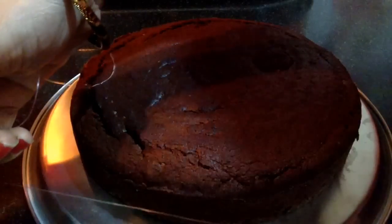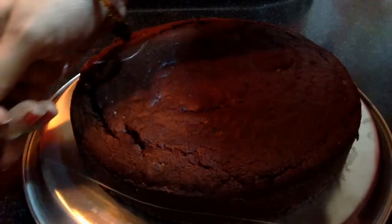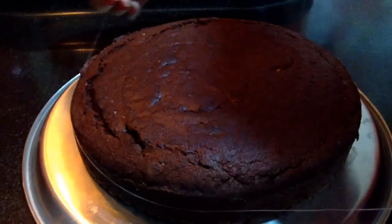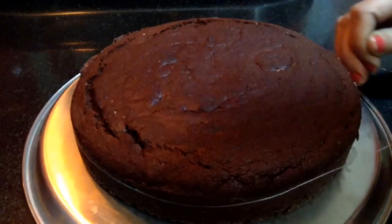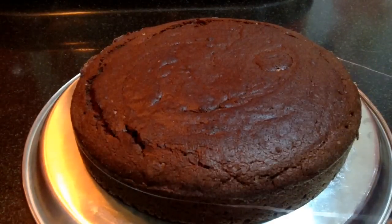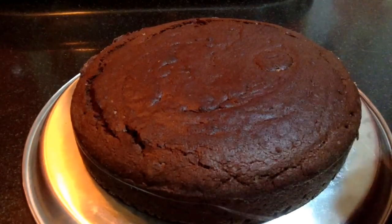Now, with the help of a thread — this is a plastic thread — I am going to slice the cake. Just carefully slice the cake into equal parts.